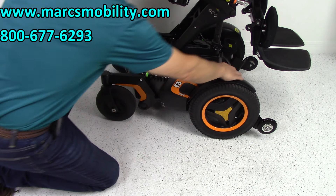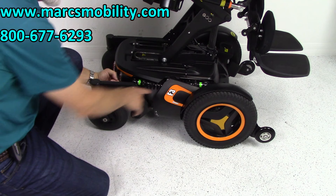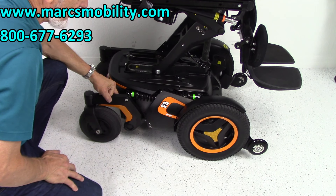You have an anchor point here and another one here. This is where you would secure your chair — one is behind the shock right here. This is where you would secure it to your lift or to your van for transportation if you want to secure your chair.